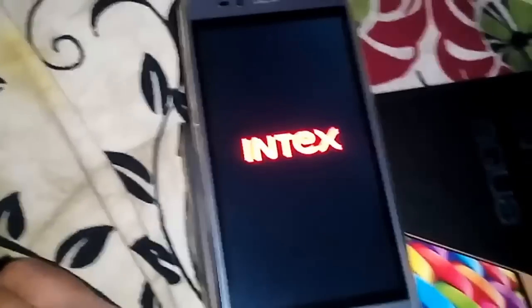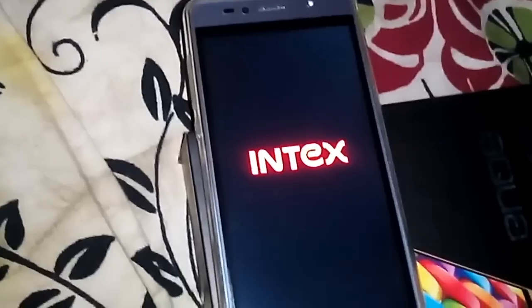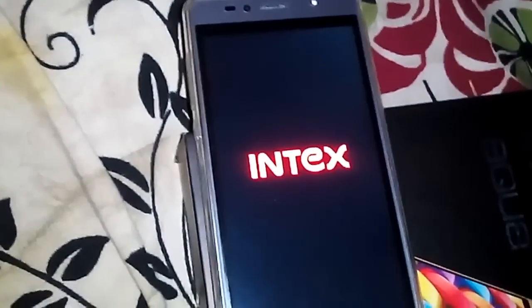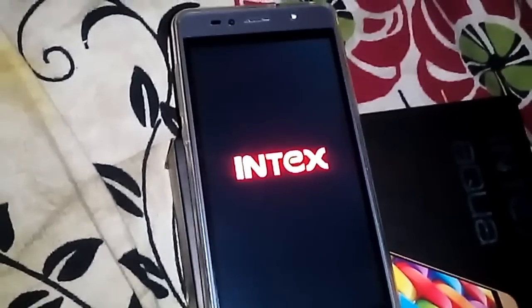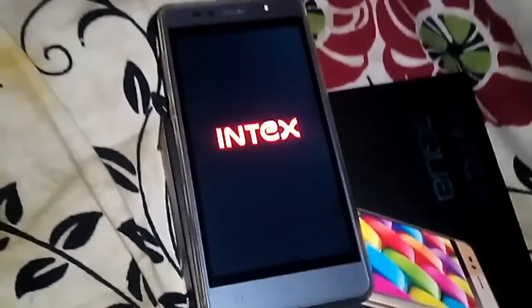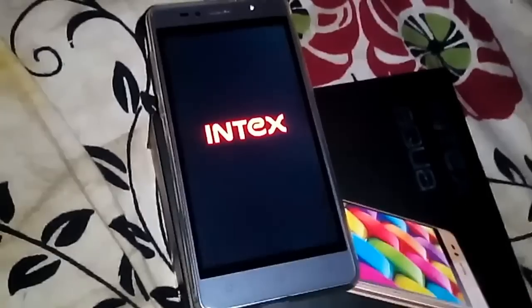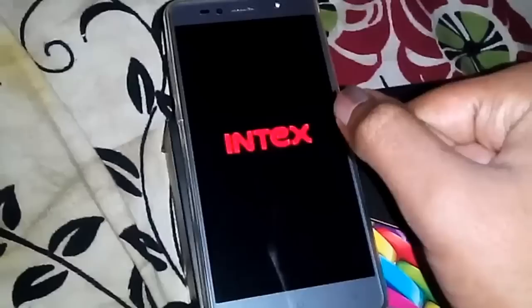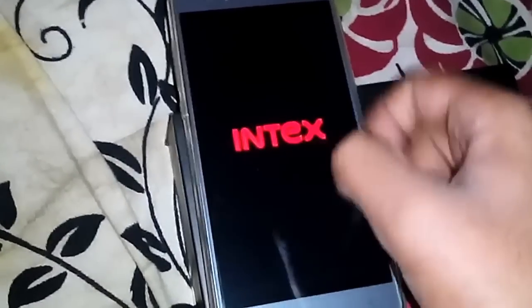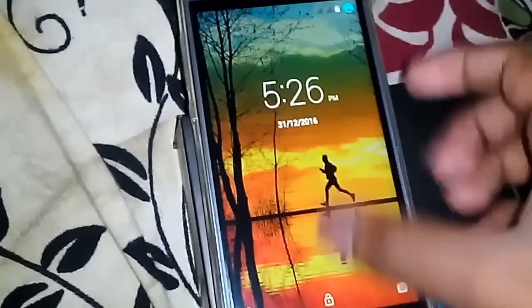My god, the phone has been rebooted! Let's see if it's got rooted or not — my fingers are crossed. Did it happen successfully or not? Did it happen?